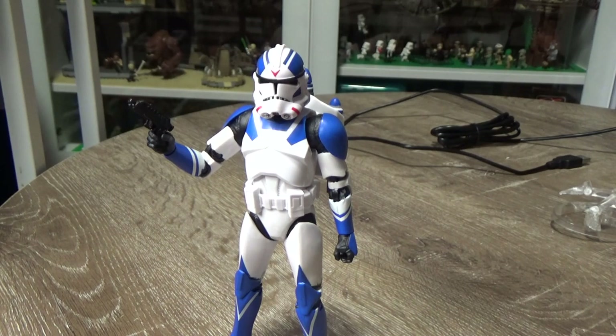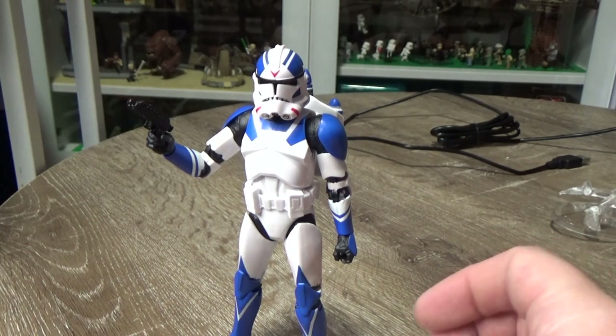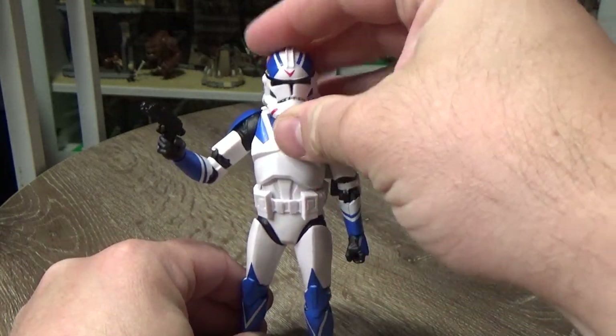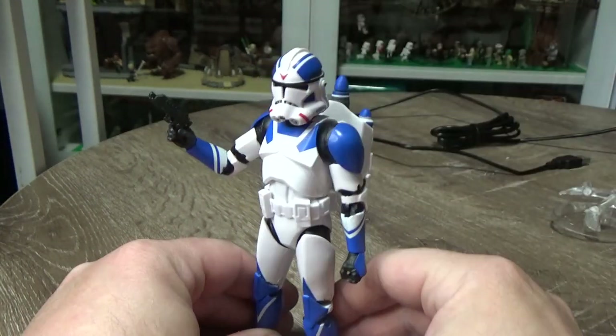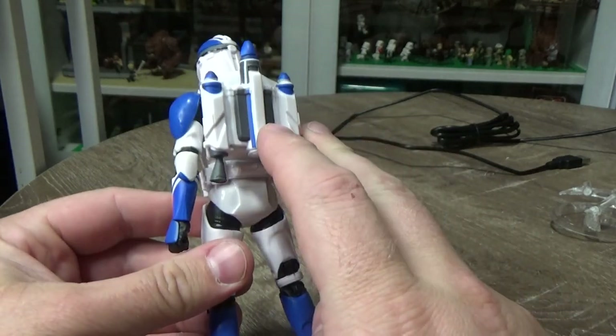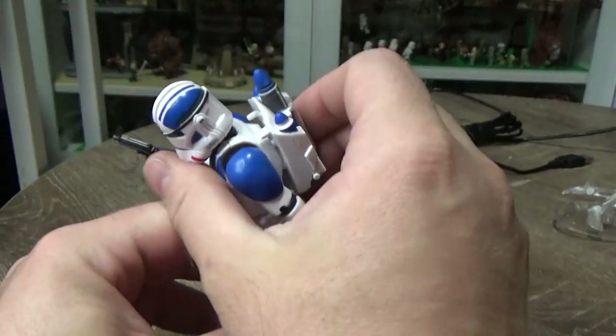Here it is, and this is a cool looking figure. I just really like the look of this one. Really nice and accurate to the Trooper from the game, Battlefront 2. It also made an appearance in Season 7 of the Clone Wars, helping Rex out with that final battle.